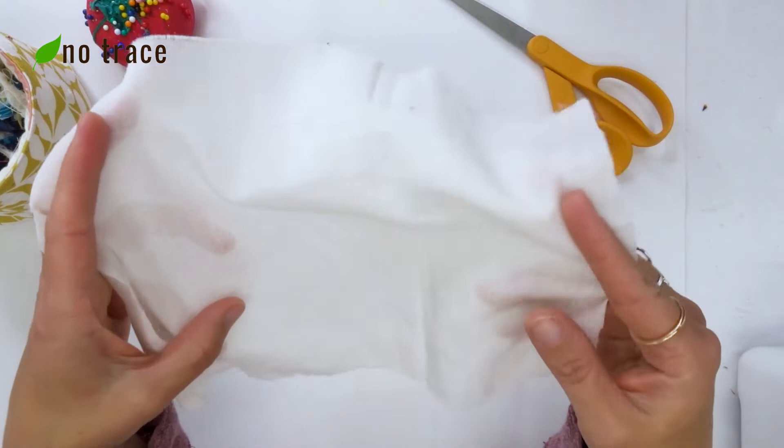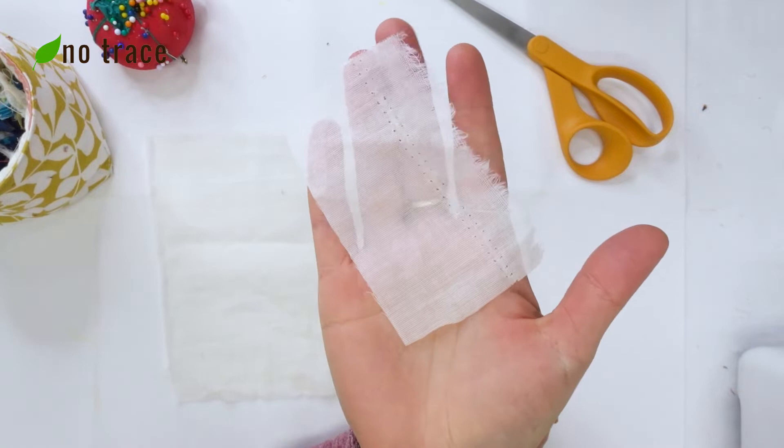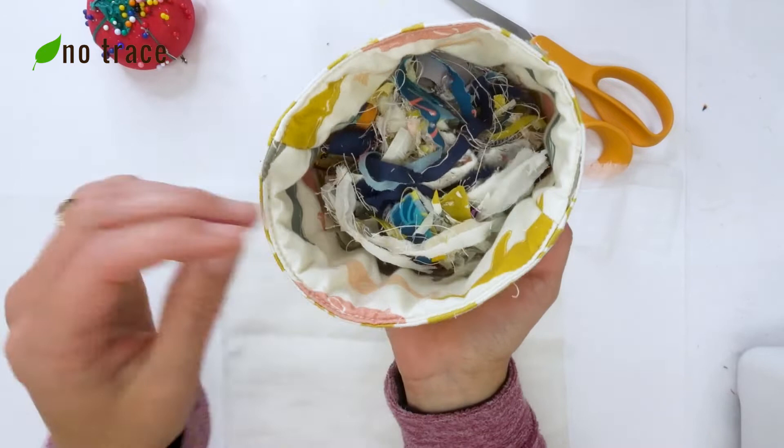We'll also be using a little scrap rectangle that's about 2 by 4 inches for our bow center, and of course we're going to be using little different colored bits of thread and scraps of fabric.